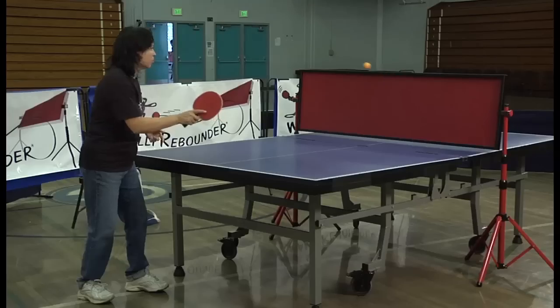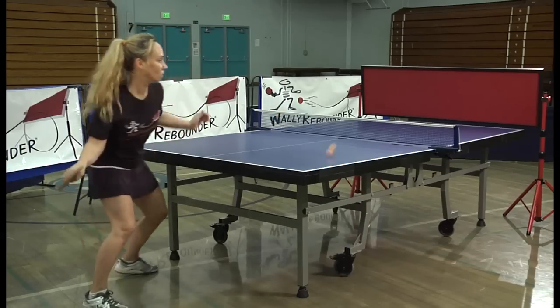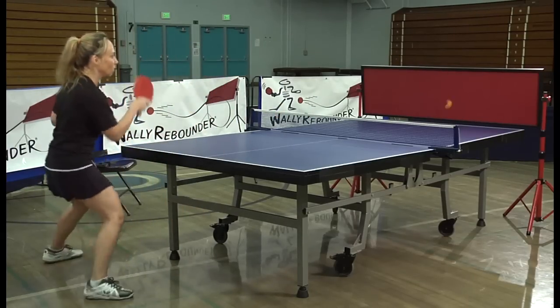Whether you're new to the game, getting back into the game, moving up in your game, or at the top of your game, WALL-E Rebounder has something to offer.